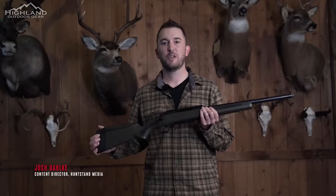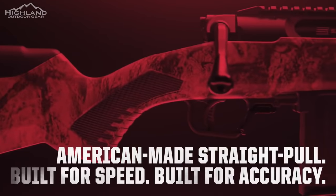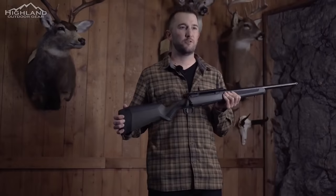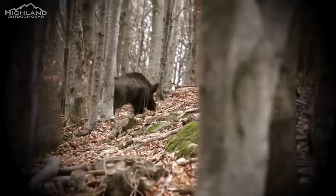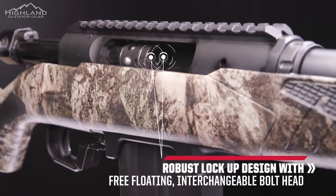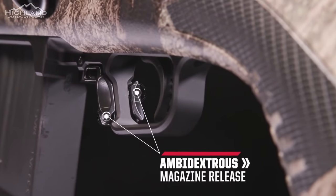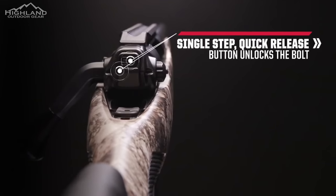It's finally here — Impulse, the all-new straight-pull rifle from Savage. A straight-pull rifle combines a traditional bolt-action rifle with the speed and cycling capabilities of an MSR. Impulse is a straight-pull bolt-action design packed full of innovative technologies, driven by safety. This product has 13 patented features built in.